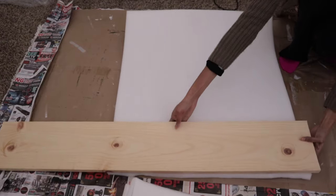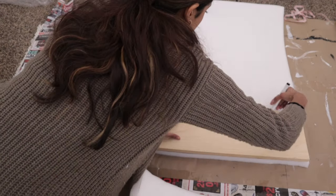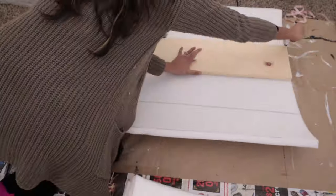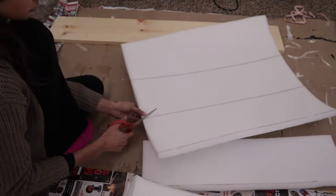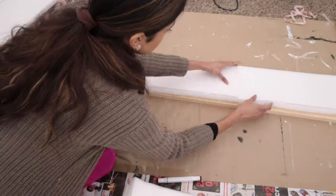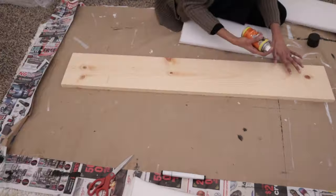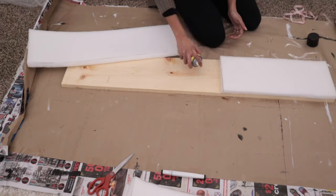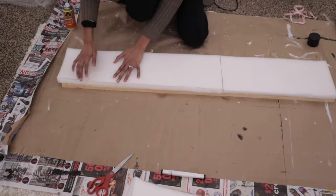For the leftover foam I was able to get two pieces worth of foam out of it — you can't even tell that the foam was a total of two pieces. It all looks uniform once it's complete. I used a total of two foam packets and from each foam packet I was able to get five pieces by using this method.